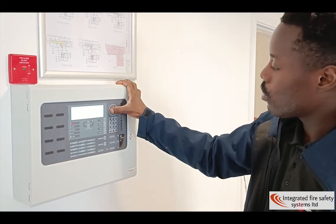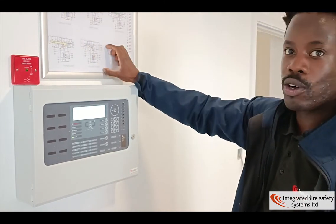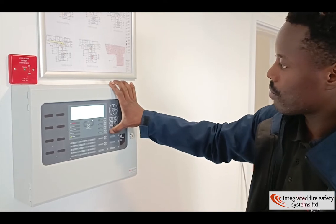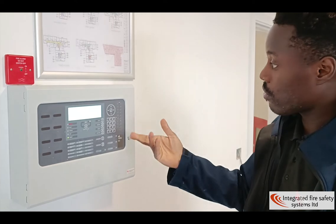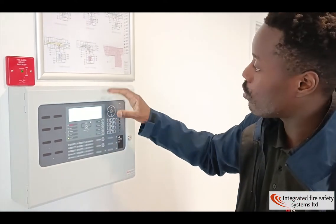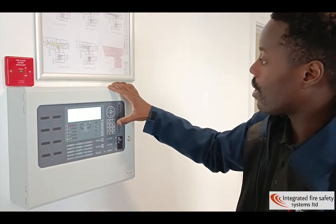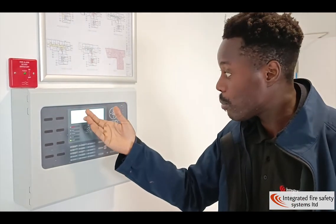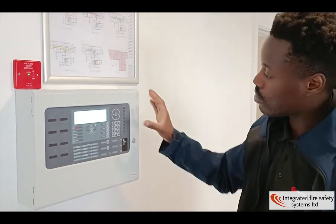If you come out of that menu, you can also disable different zones — here we have a zone shown, so you can disable different areas. And that's how you disable. If you want to re-enable the devices, you go on enable and follow the same kind of command. So if you've done a zone, you go to the exact same zone and enable it. And if you go to outputs, if you disabled all the sounders, you can enable all the sounders, or enable all the outputs — whichever you want to disable or enable.